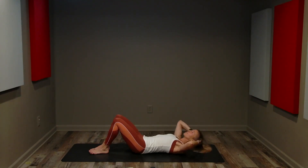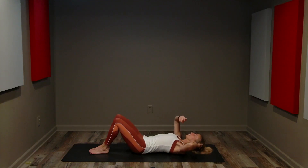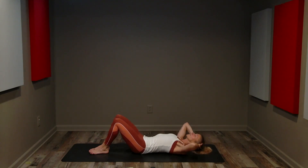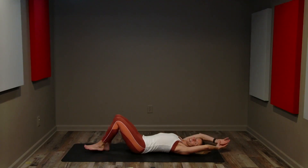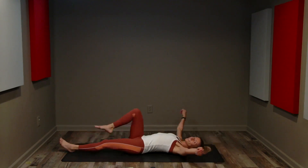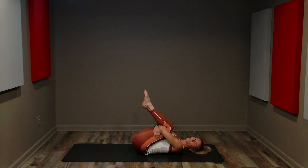That is done! Reach your arms overhead, extend your legs out straight, stretching through your fingers, stretching through your toes. Take some nice deep breaths. Bending your knees, hug your knees, holding underneath the calves — give your back a little stretch.